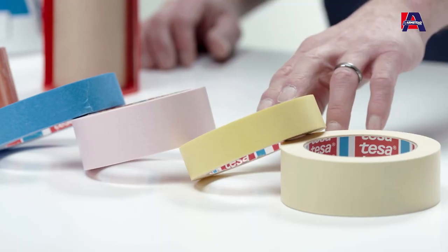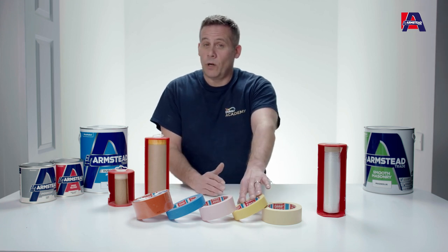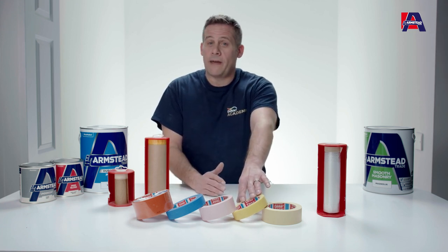So for argument's sake, we've actually got a precision tape here. If you've ever had paint bleeding underneath masking tape when you've painted a surface, this one — the yellow one — is designed to prevent that happening.